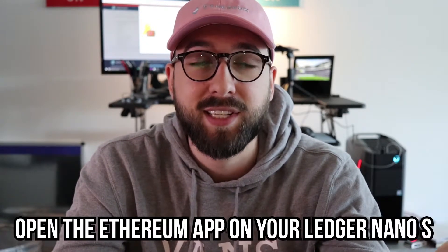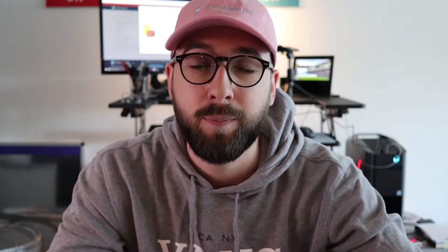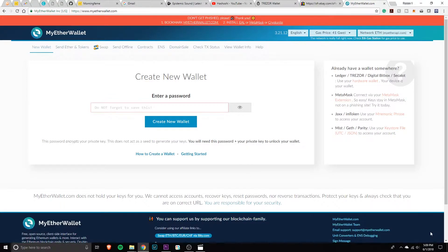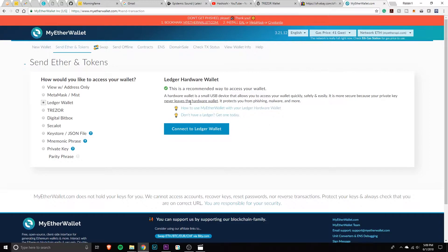Your device is not going to respond to the Ethereum application because it's not open on your computer yet. What you're going to want to do is go to MyEtherWallet.com — I'm going to show that to you right now. You'll probably have to click through that warning page; just click out of that. Then go to Send Ether and Tokens. On that page, you're going to see a bunch of different options on the left-hand side of your screen, and you're going to want to pick Ledger — since you want to connect MyEtherWallet to Ledger, that seems self-explanatory.